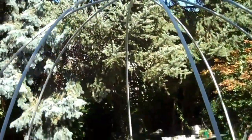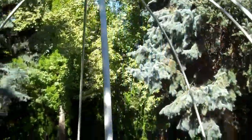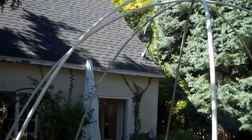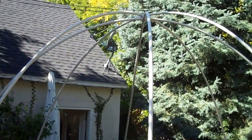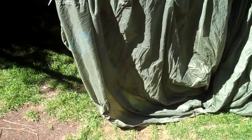We have put up the frame. My wife helped me on this one — you're definitely going to need some help because it's incredibly awkward. Don't worry about the lines above it; they are not power lines, they are cable lines, which is a good thing. And now I have got the parachute that I'm going to throw over it.